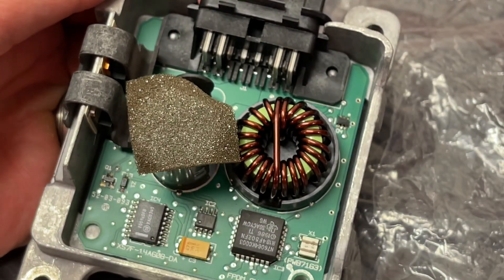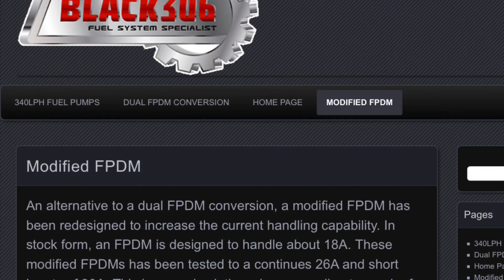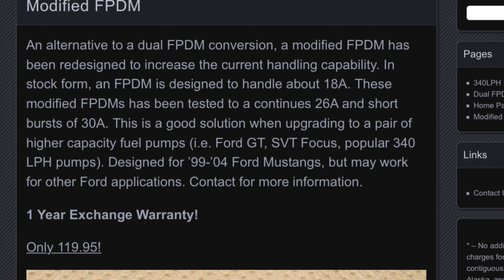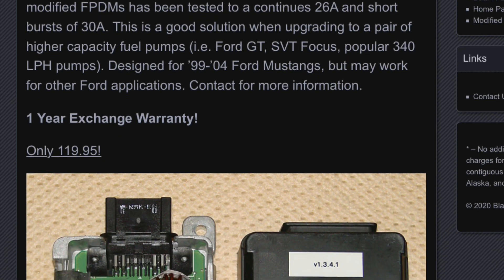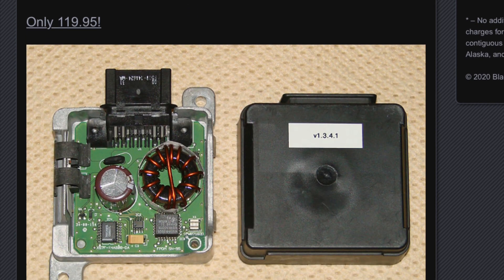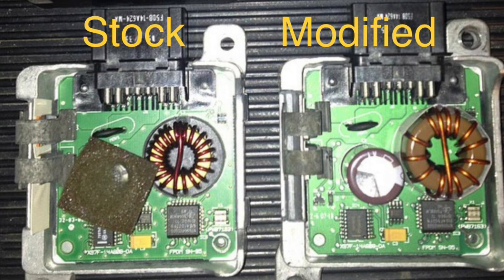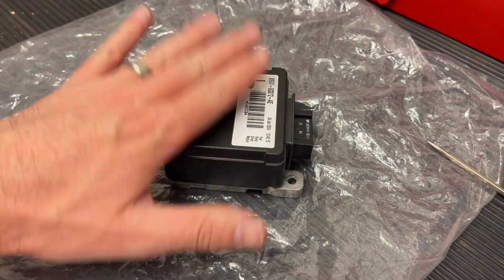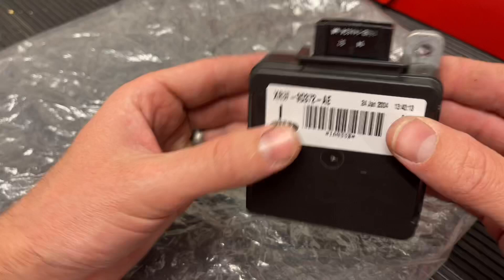There are some companies out there — one of them is Black 306, which is what I have in my Cobra. Black 306 takes the fuel pump driver modules and upgrades them. A stock system runs a continuous 18 amps; the Black 306 will let you run a continuous 26 amps and even short bursts of 30 amps. So if you're remaining with the returnless fuel system and doing that stop-and-go action, this helps it from overheating.